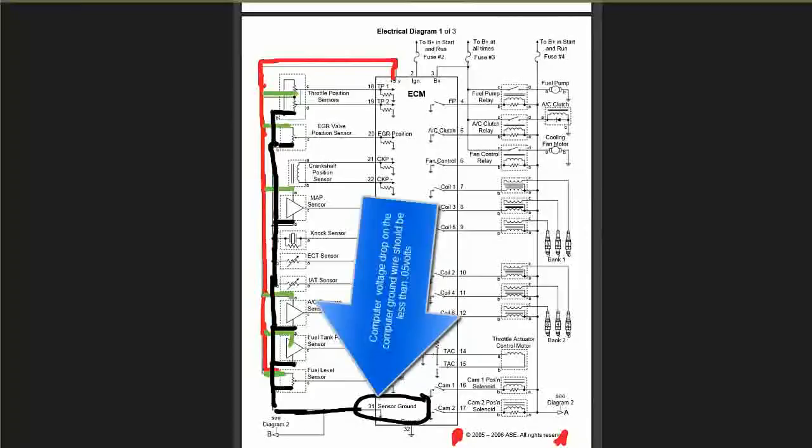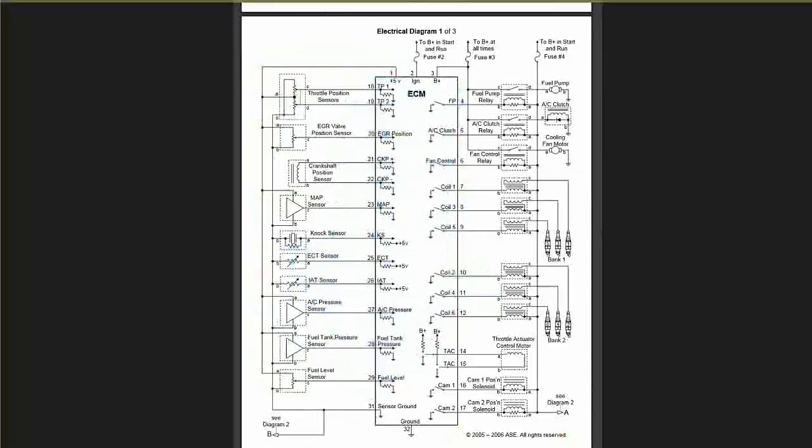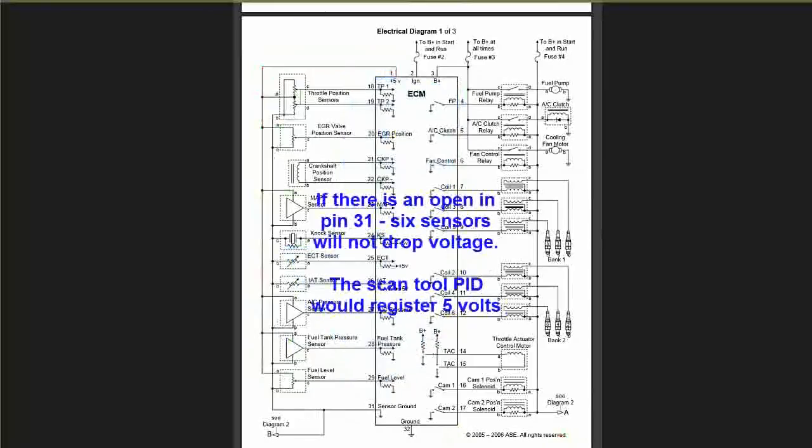So you've got the power, you've got the feed into the sensors — which is the green lines — and the black, which is the ground. So it's your power, your feed into the individual sensors, and your ground. The power is pin 1, and the ground is pin 31 for the sensor ground.